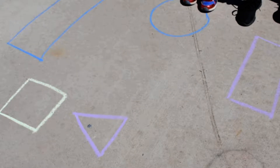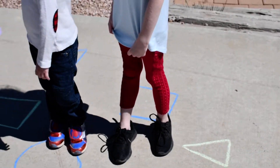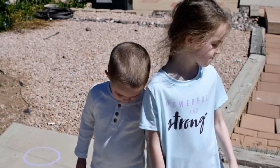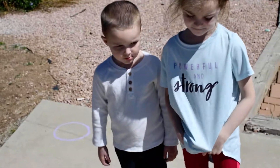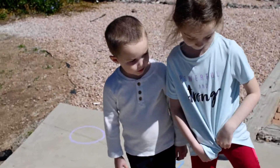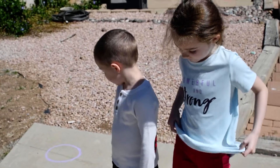I'll get over here — hopefully you can see these. It's kind of bright out today. So I'm going to have my helpers as always, Miss Kinsley and Mr. Braxton. I'm going to tell them a shape and a color and they have to find it, get to that shape, and then jump one time. Got it guys?